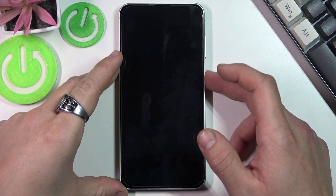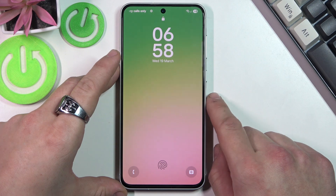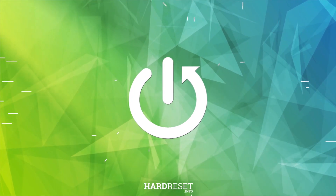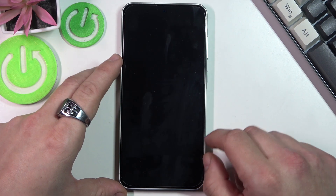Hello, in front of me I've got a Samsung smartphone. In this video I'll show you how to fix Samsung phone black screen. If your Samsung phone has a black screen, try the following.